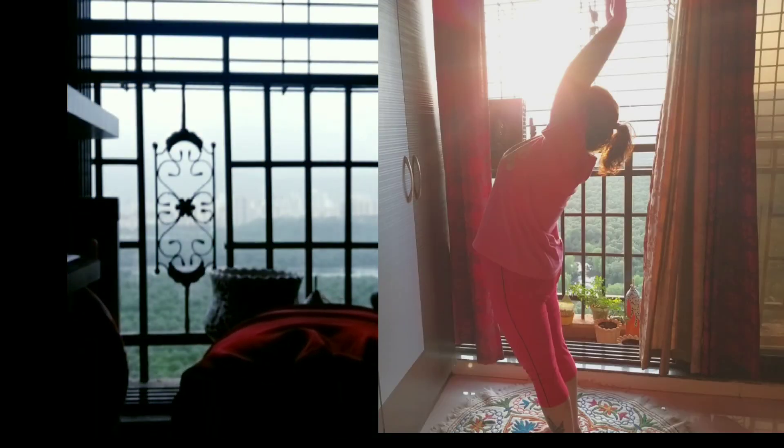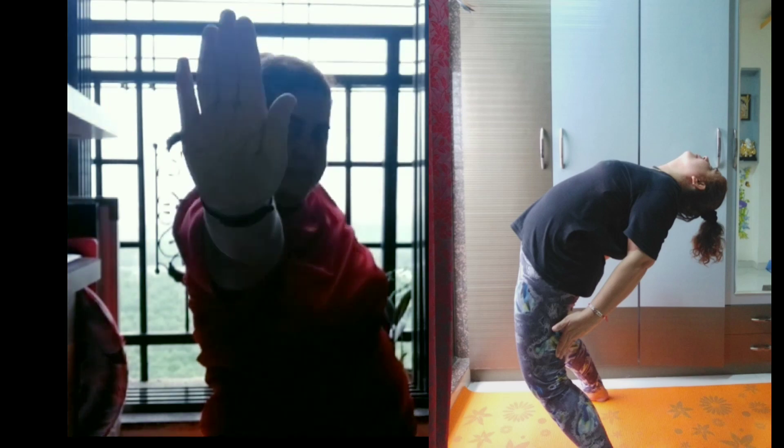Since three days after Diwali I have been doing this continuously, and you will see in the end how much I have lost. It's a slow process, but the encouragement and zeal to do it need to be there. We can also bring weights into the yoga routine — add on some weights or some stretches we do in the gym, like planks and squats. I reduced more than one kg in three days!